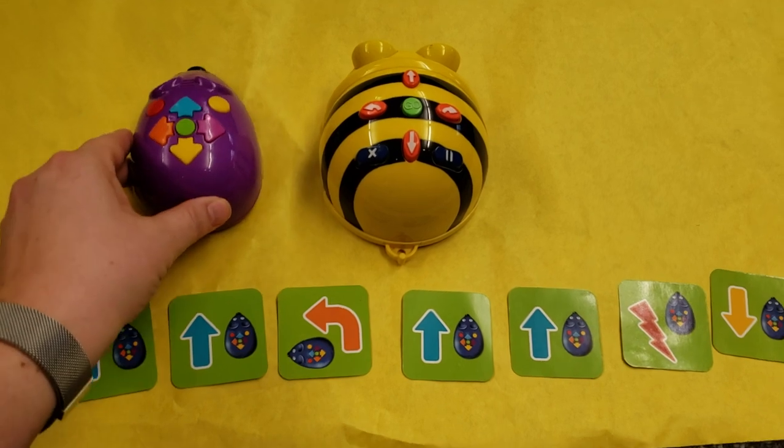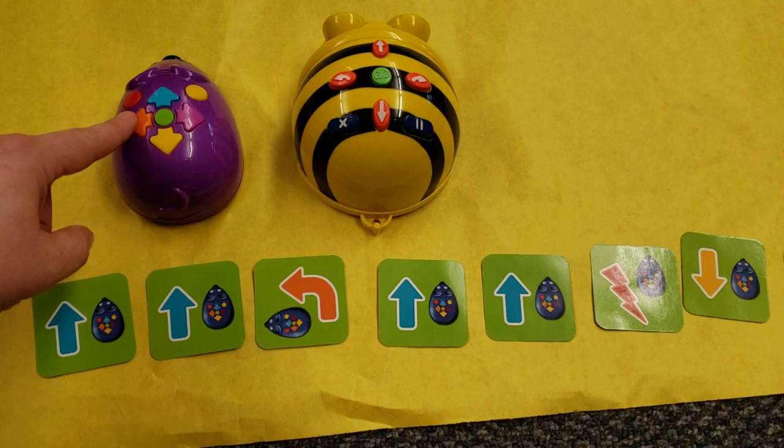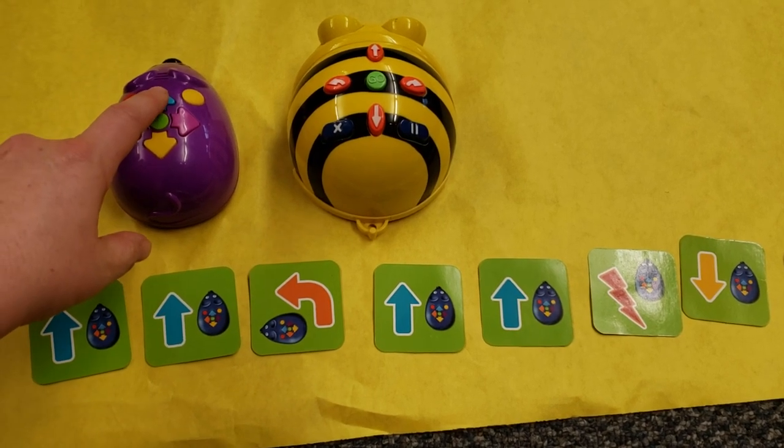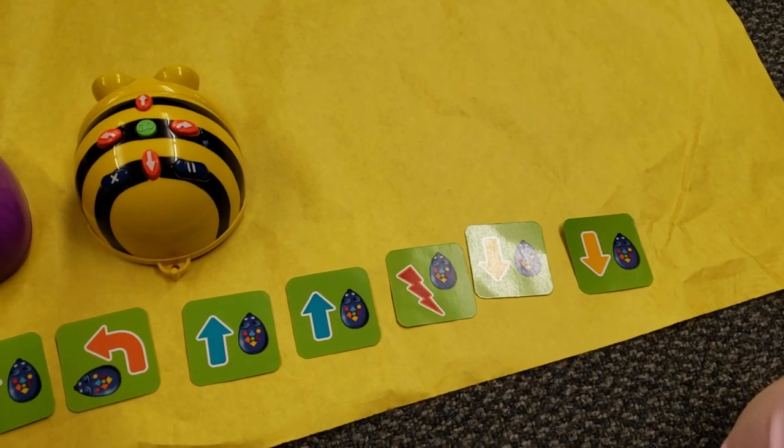Then I'm going to program my mouse bot. Clear the memory first, then: forward, forward, left, forward, forward, mystery button, backward, backward.